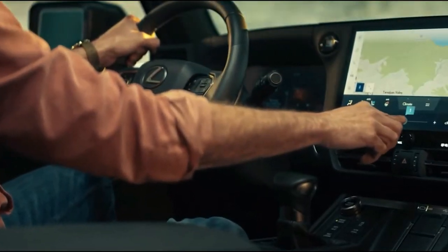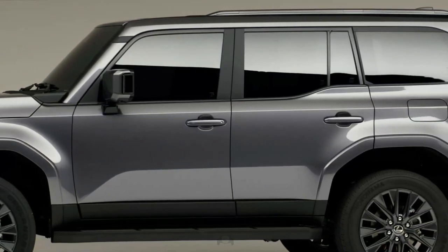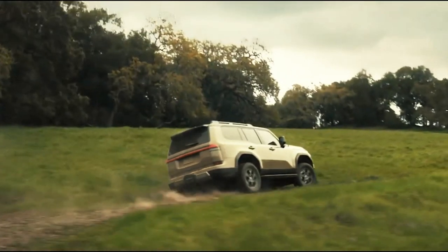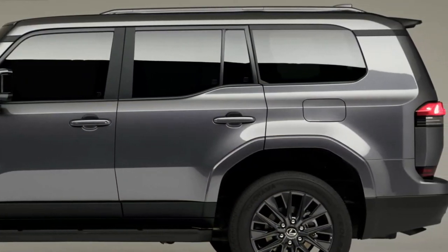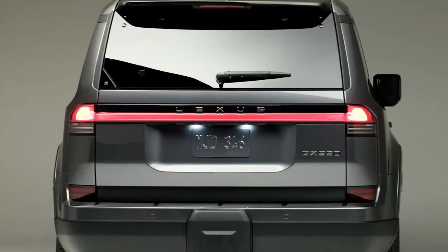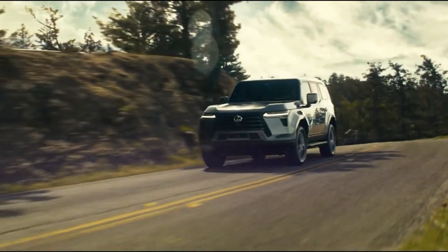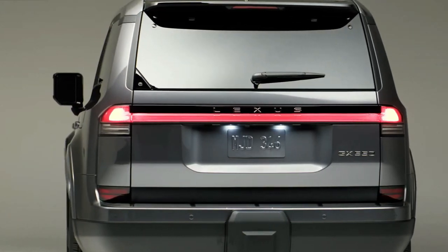The Lexus GX is one of our favorite off-roaders. The current second generation has grown dated after entering production back in 2009, but the days of affixing adjectives like 'venerable' and 'old school' to the GX are numbered. Lexus just unveiled the all-new 2024 Lexus GX, which moves to Toyota's TNGA-F platform.